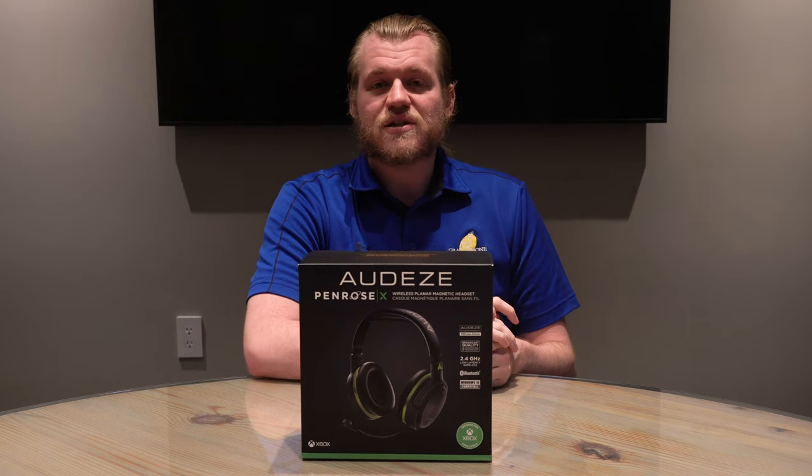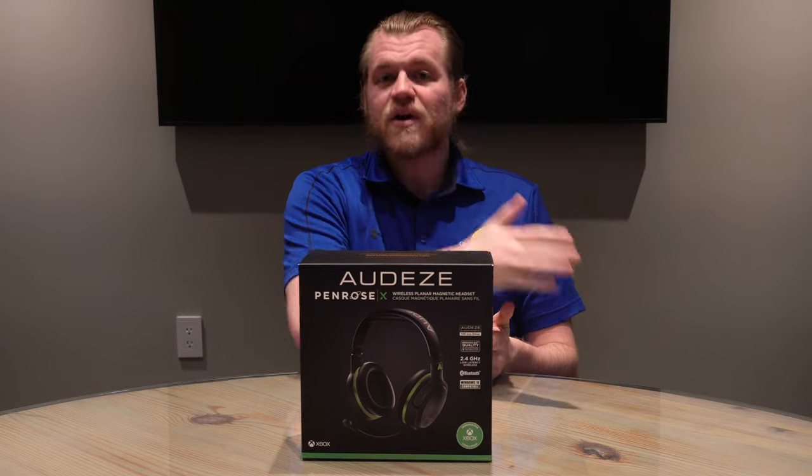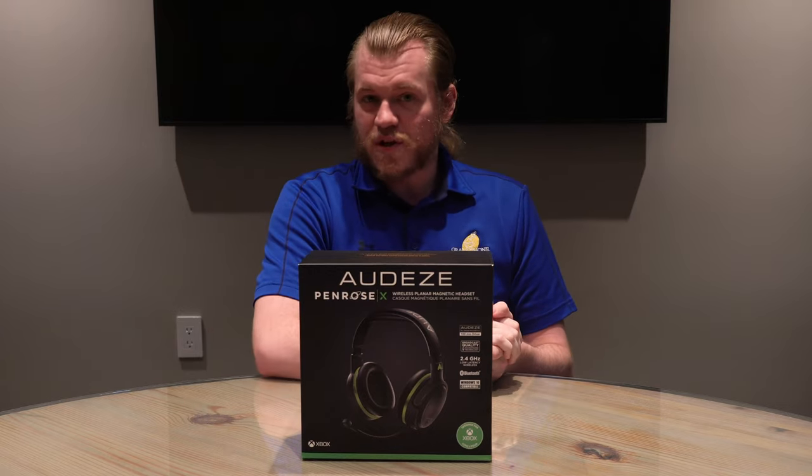The Audeze Penrose X, and why this needs to be at the top of the list for anyone who considers himself both a gamer and something of a junior audiophile.